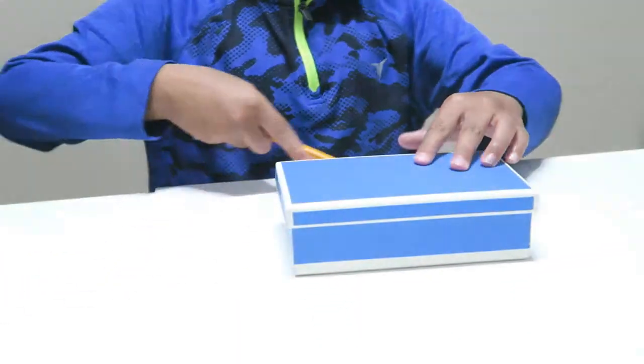First step, take the sheet of paper, put the bottom of the box on it, and trace it out.